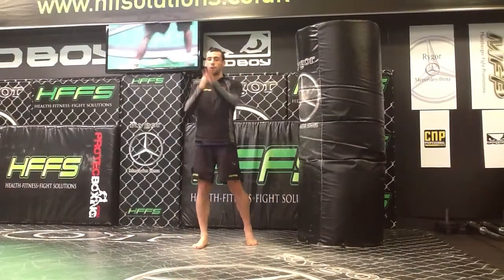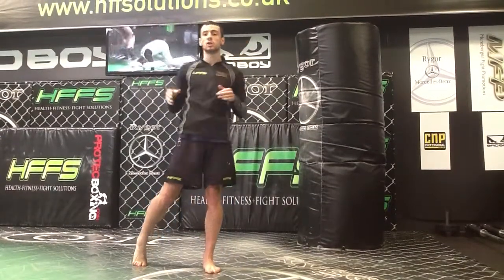Okay, so that's the basics of the question mark kick. Come up and roll it over. Set it up with a few low kicks, take the knee, and then we're going to come up and roll it over the top. Let's go.